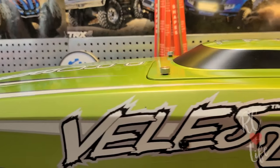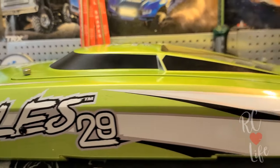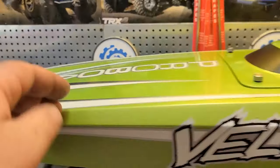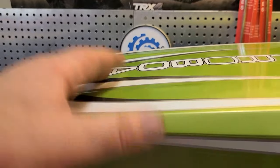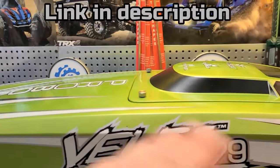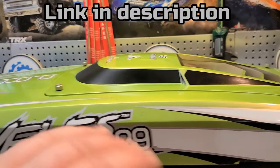Got the mean green rooster tail machine on the block. Last video with this boat we actually reinforced the spots and tips and the seam up front. This boat's freaking fast, you guys - it's fast as hell.